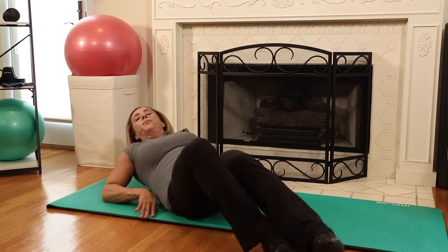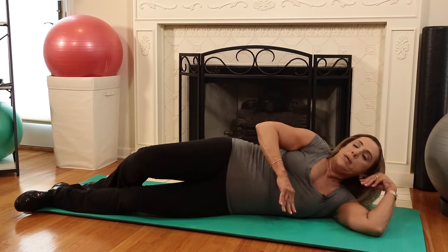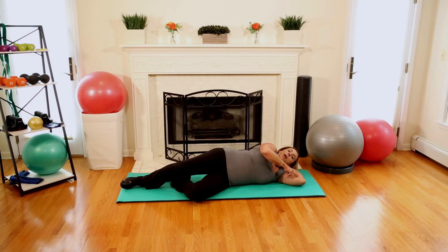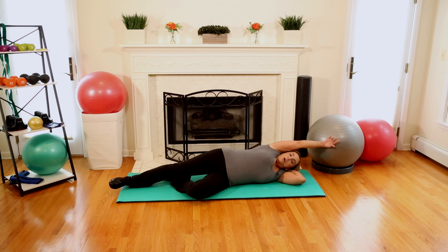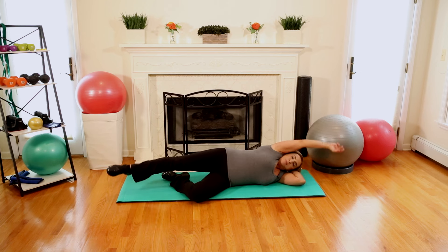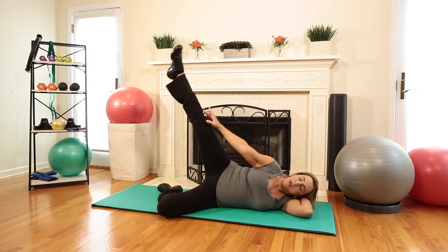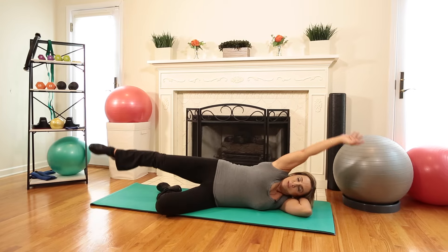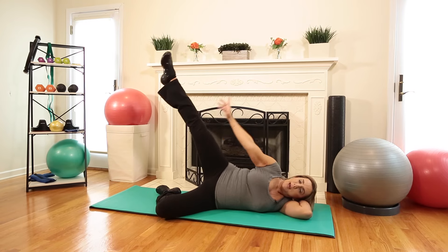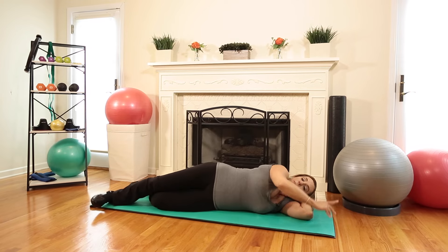Now we're going to flip to the left side. Left arm bent, left leg bent; straight right arm and straight leg — reach and touch, contracting our abs, stretching our hands and our leg to touch. You're also getting a workout in your leg. We're going to do 10 of these. Three more — make sure to breathe, make sure to contract your abs. And 10.